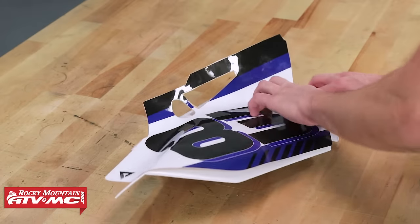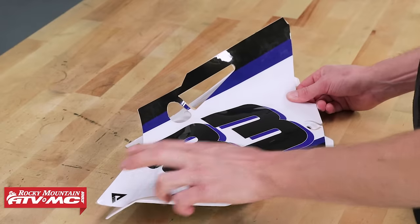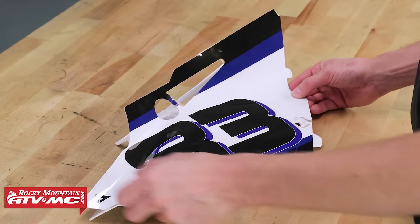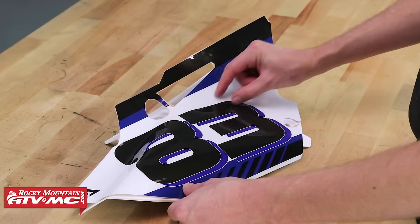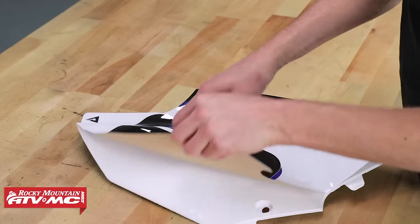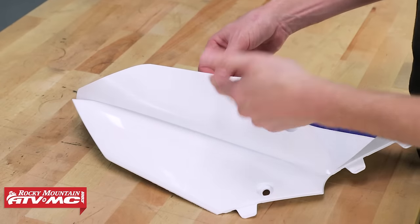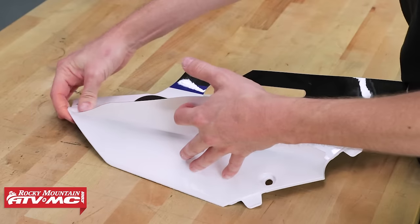Once my center piece is put down, I'm going to start working the graphic on, starting with the bottom. Keep in mind, my cut of the paper runs this way — it would've been a little better to stay below this bend, but it's still going to work. So I'll flip it up, grab the paper, take it off, and with one hand hold it off so it doesn't stick down and get ahead of me.